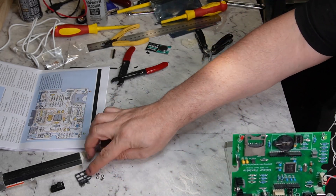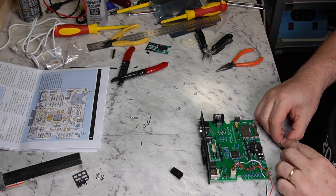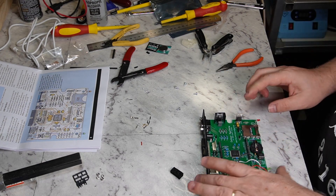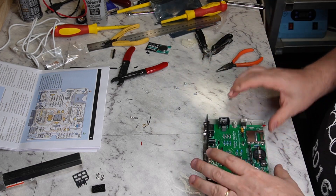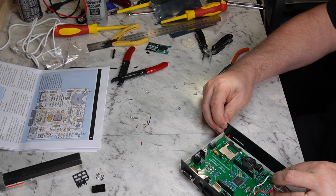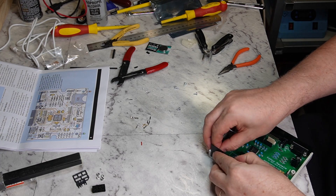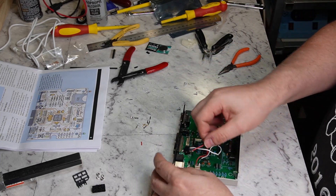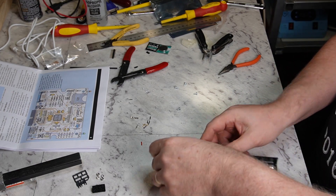We can put our real-time clock chip in. It goes in that way, and then this should fit in here. And then our front panel goes in like that, and that LED should push through the front like that. And then this audio socket — this isn't quite big enough. The hole's not quite big enough.